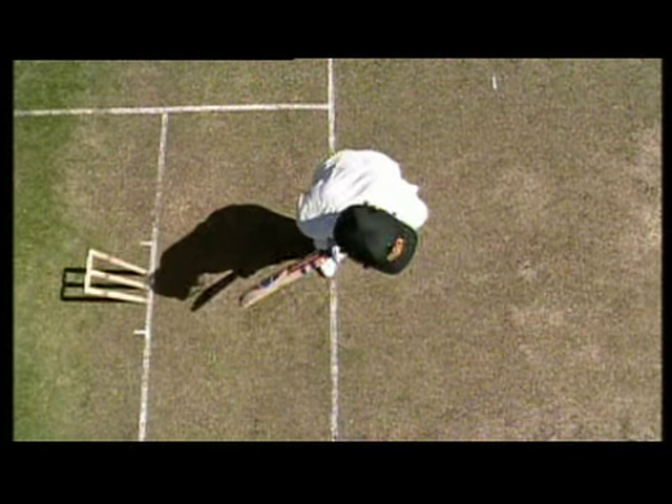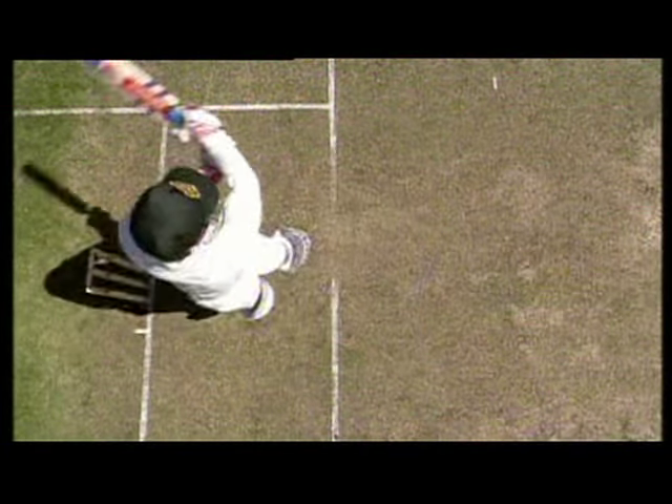This ensures that if we miss the ball, it will pass safely through to the keeper, rather than cracking you in the scone.